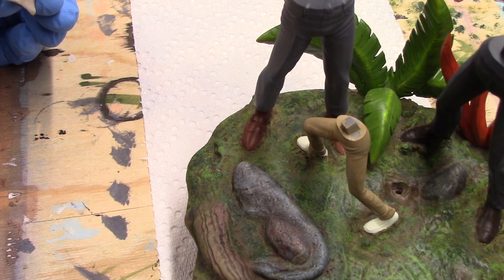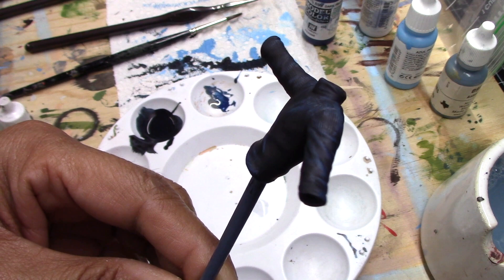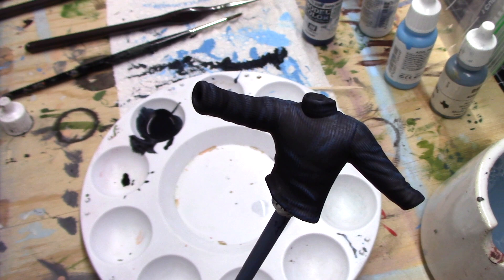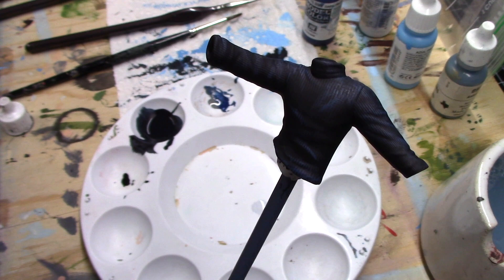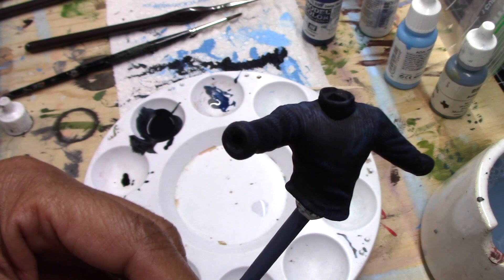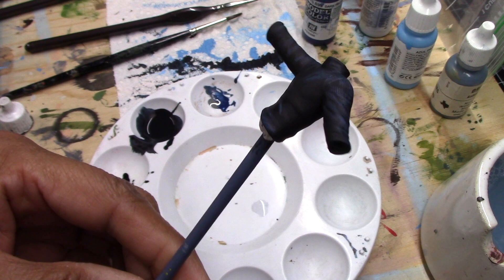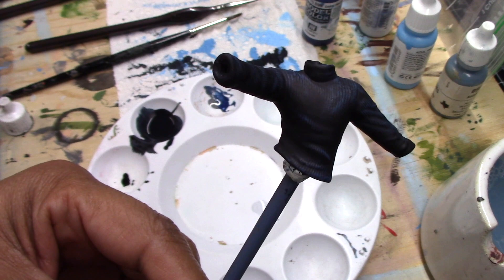Now working on Johnny Quest — Bandit will be the last figure. I wanted to show how well the highlights and shadows turned out on Johnny Quest's shirt. It's too bad the other shirts weren't textured this way, because it's so much easier to apply shadows and highlights to this type of texture. I ended up using a mixture of Prussian blue and a little black for the base color, lightened up the Prussian blue with neutral gray for the highlights, and used black for the shadows. The pants are completed, and I still need to work on his face, hair, and hands. Bandit will be the last figure, so I'm going to wrap all this up and show you the completed project in just a second.